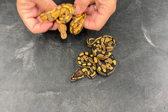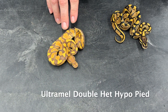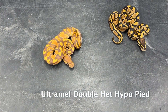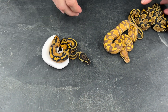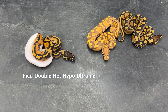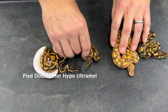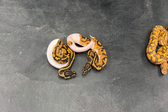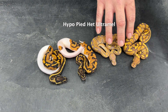Then I have an ultramel here — that one is 100% het for hypo and pied. I also got a pied, which is 100% double het for hypo and ultramel, and another one of those as well.